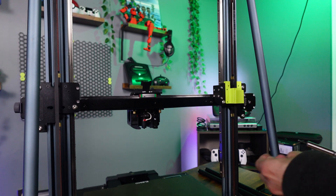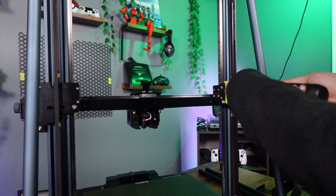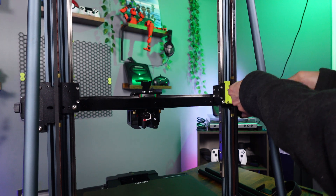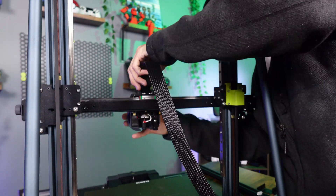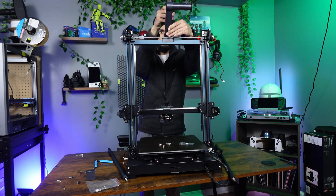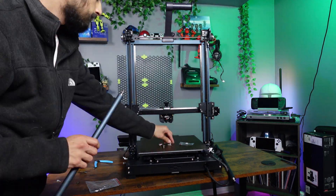Now grab that 3D printed piece we printed earlier and install it using the four bolts from the linear rod brackets to the back plate. Then go ahead and start plugging everything back in, starting with the top motors, then the main cable back into the toolhead, and the X-axis motor cable. Let's also install the rear and front supports — the front supports are also sold by TBS Tron 3D and I'll have them linked below.